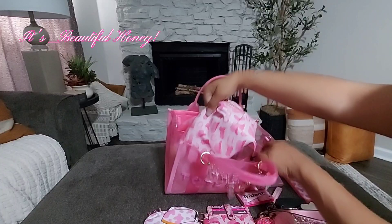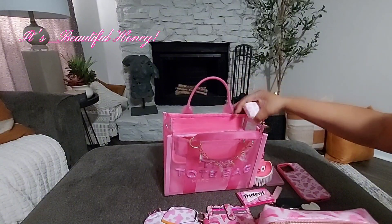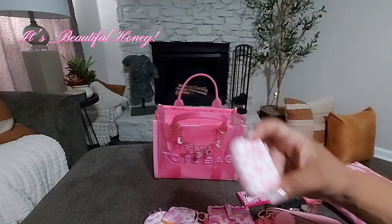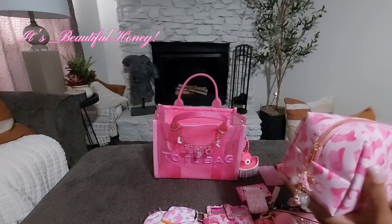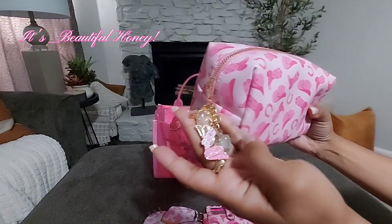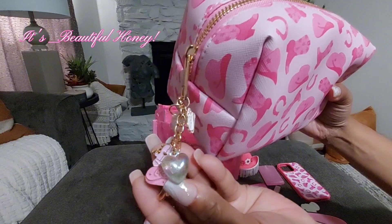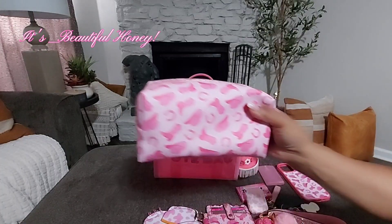Now I'm going to pull the main pouch out so you can see everything. I do have my AirPods case — they're charging at the moment so they're not in here, but I still want to share it with you. I thought the cow print on the case went well with the theme of the bag.